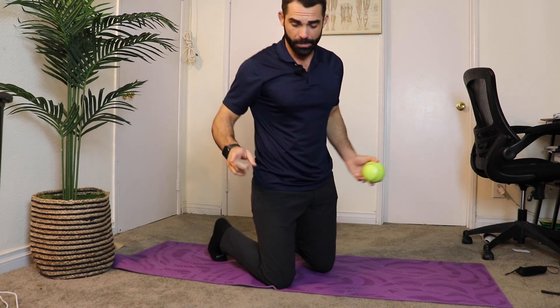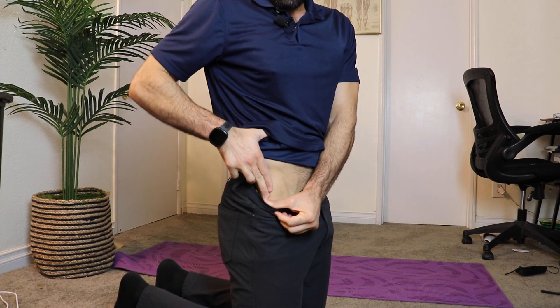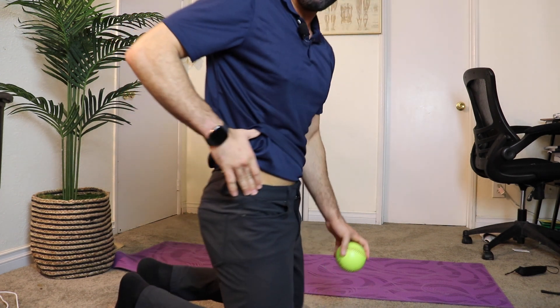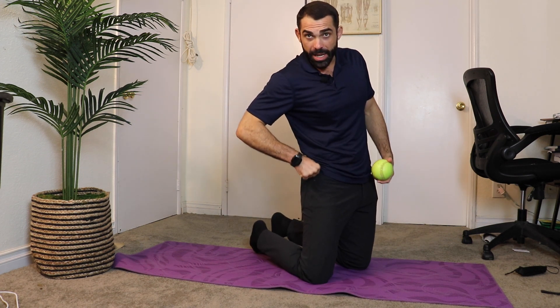I use a softball. You can buy a fancy, expensive massage ball — I don't see the point. You can also use a lacrosse ball or a baseball. I like a softball because it's big. So, the TFL — tensor fascia lata — without giving the boring anatomy, it's this hip muscle right here. You've got a little bone right here, and it's right to the side of that bone. You'll feel some meat there — it's pretty meaty. If you don't do the right spot, it's completely useless. So find that meat, and you can mark it.